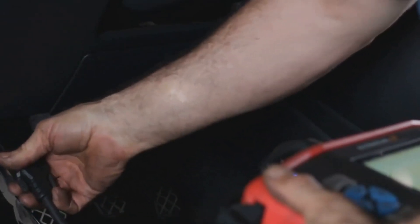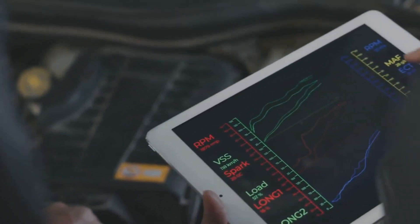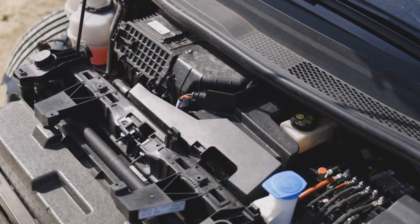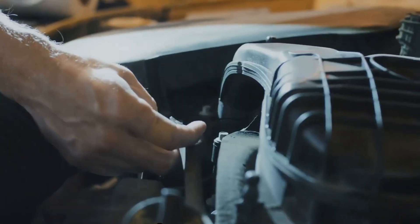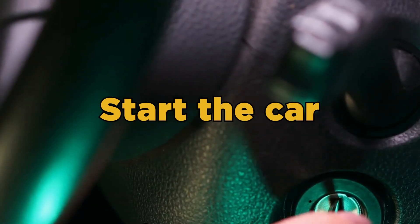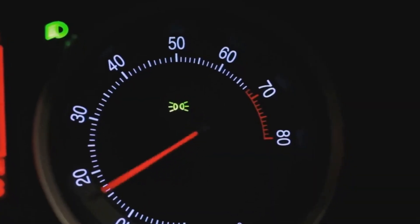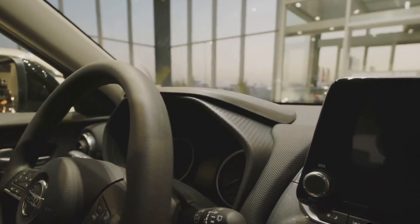Now gently release the accelerator pedal as slowly as you pressed it, taking about 4 seconds to lift your foot completely off, then repeat. Do this 2 more times — skipping any part could disrupt the complete reset. Once you've done it 3 times, turn off the key and remove it from the ignition, giving it about 10 seconds. Reinsert the key, start the car, and pay attention to how the throttle responds. If you notice a smoother and quicker response, the reset worked perfectly.